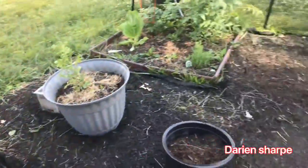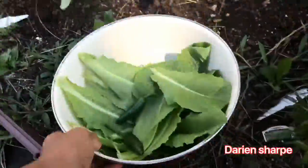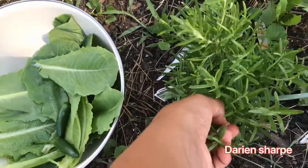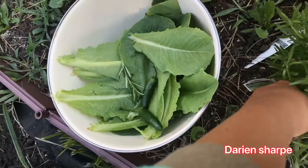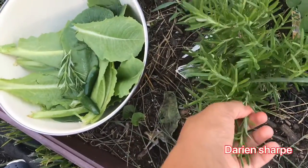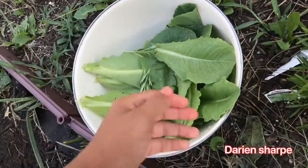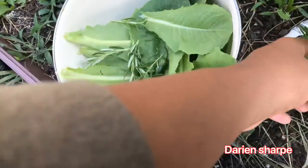Now that we have that done, let's come over to our rosemary. You can use your finger or some scissors, but all you really do is just pick it off like that and put it in. With rosemary, you grab it like that, pinch it off, and you want to try to go for the biggest pieces you can find. Our tomatoes are gonna be more fun to harvest.